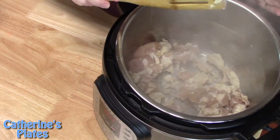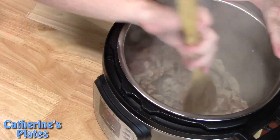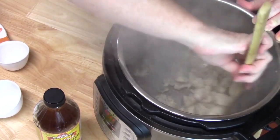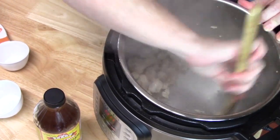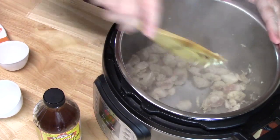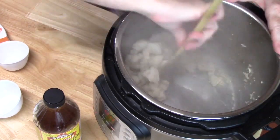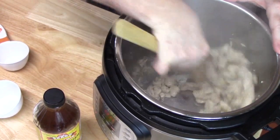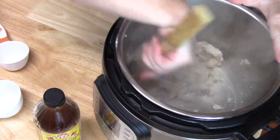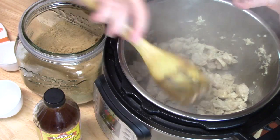All we are looking to do is make sure the chicken is no longer pink on the outside — we're not cooking it all the way through. Go ahead now and just start moving your chicken around. It's almost completely white on the outside. Make sure that you have a flat edge or a wooden spoon and scrape the bottom of your pot of any bits that are down there — this helps avoid getting a burn notice when you are pressurizing. The chicken is nice and white on the outside, no longer pink.